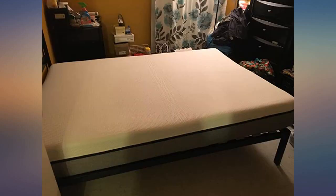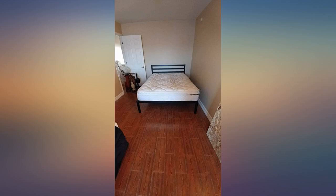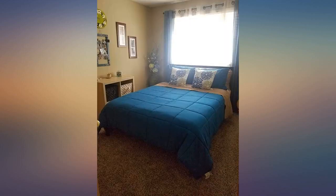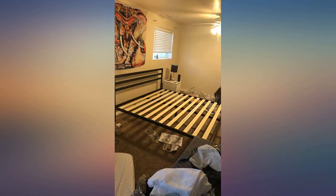Great bed frame — we bought it for our guest room. I waited a while before writing a review to make sure I liked it. It is very quiet and sturdy. When we received it my husband and I panicked as the box was really heavy and there were a ton of parts, but it was really easy to put together.